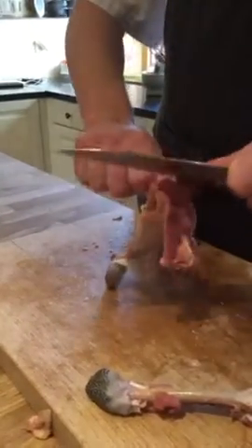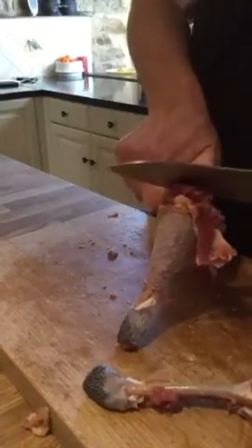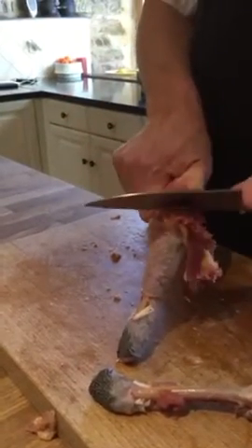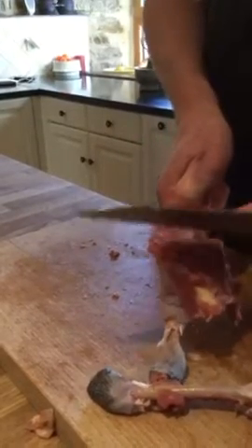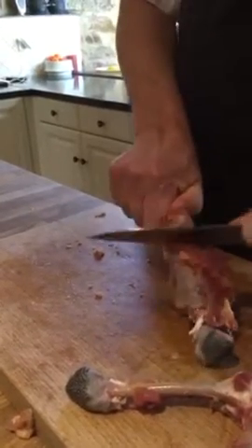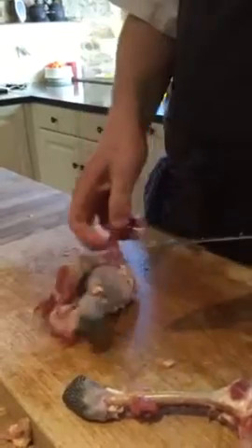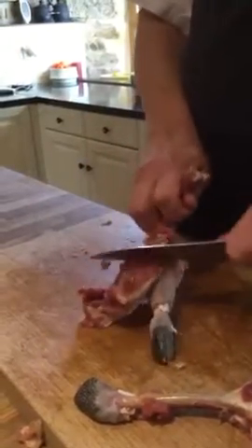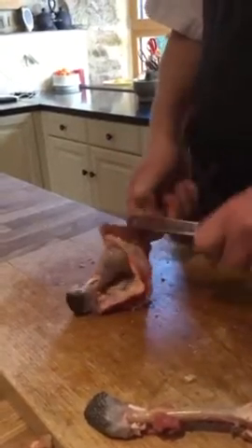But take your time, because if you do it too rushed you might cut off the bone, and that makes it a bit more difficult. And if you look at it like a mess, don't worry about it, because it's going to be inside, so no one will ever see it.